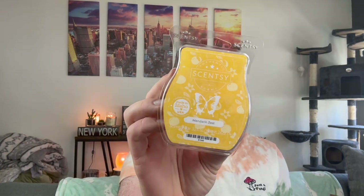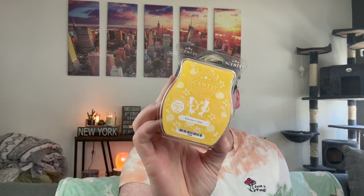I did get another set of the Easter bars. So we have Pink Berry Fluff, my favorite Mandarin Zest — I feel like this is everybody's favorite right now — and Violet Spun Sugar, which I still have to melt. It's definitely a very bright floral. Pink Berry Fluff is fruity cotton candy. But this Mandarin Zest — oh, this is so good, so yummy. If you like bright citrus, you'll have to check that one out.